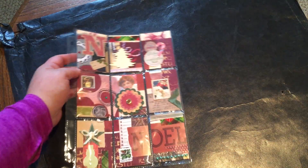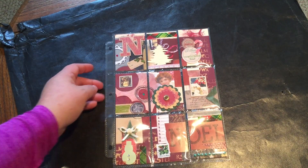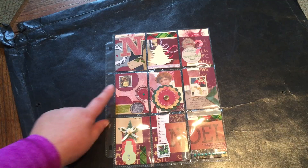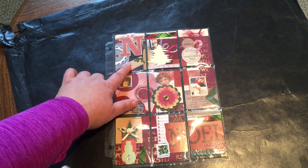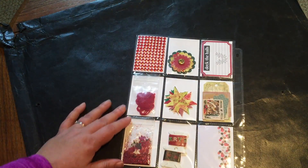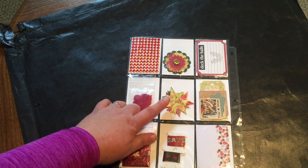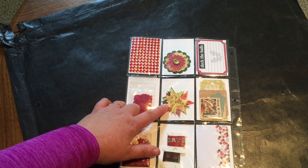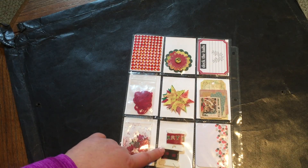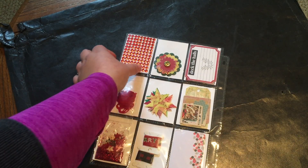The next pocket letters are a series of Christmas themed ones. There's this one in burgundies and deeper greens — I tried to make it kind of vintage in nature, using lots of canceled stamps and tags that people have sent me. On the other side there are some rhinestones, die cuts from projects I've been making lately, some confetti, washi, and lots of little tidbits I thought somebody might enjoy.